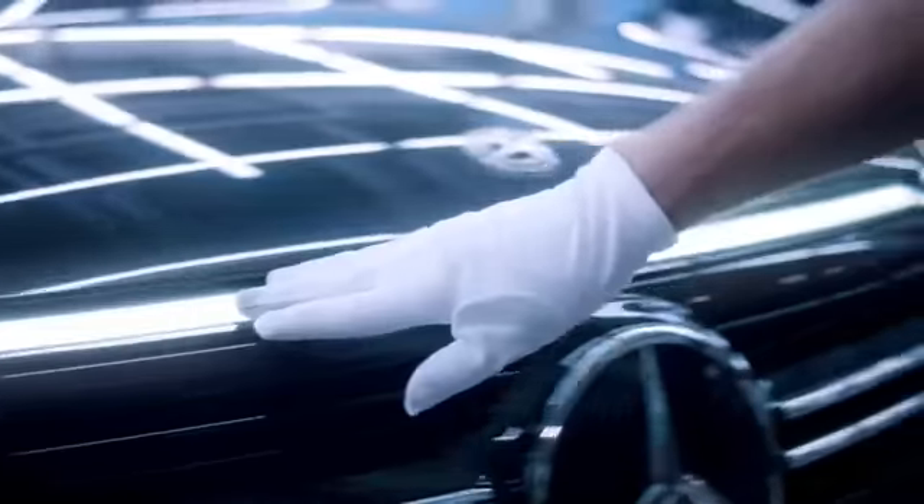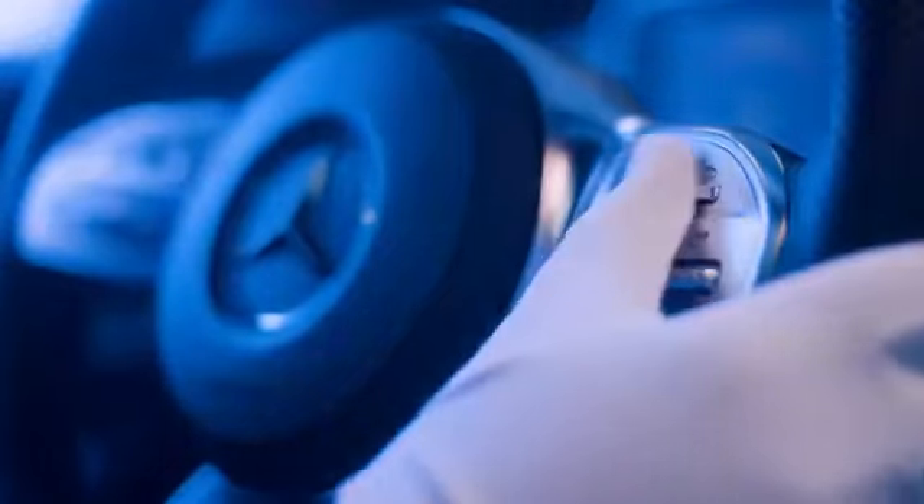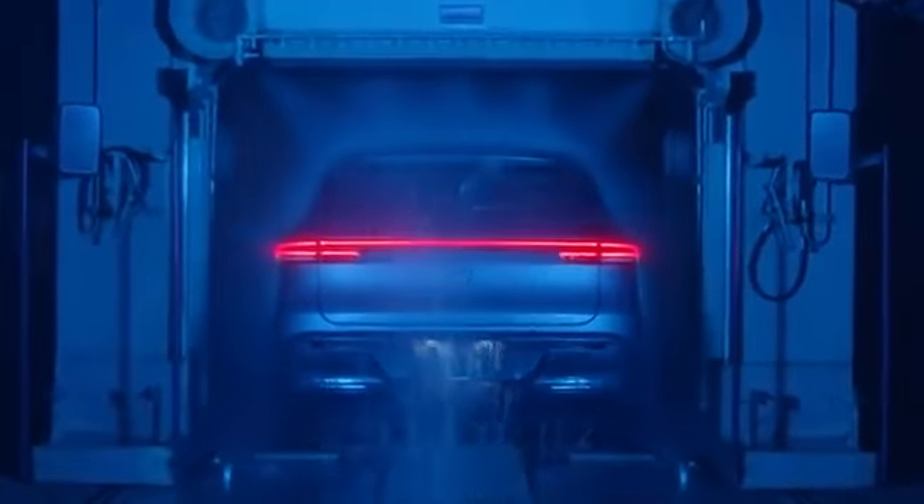Now we apply the finishing touches. With soft gloves and a precise eye for perfection, the EQC is scanned from every angle. Finally, every EQC has to undergo heavy-duty tests.